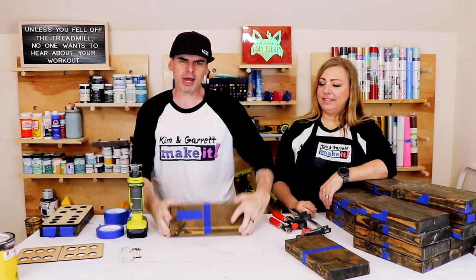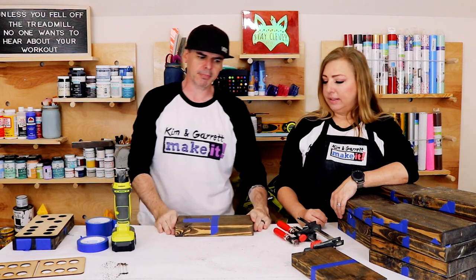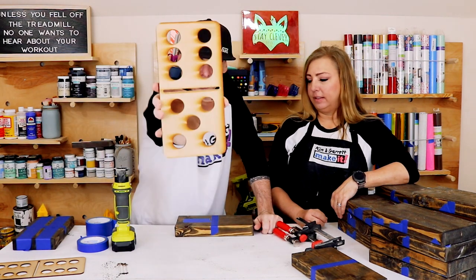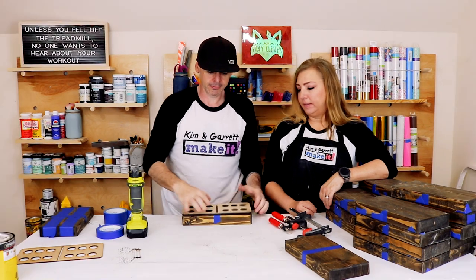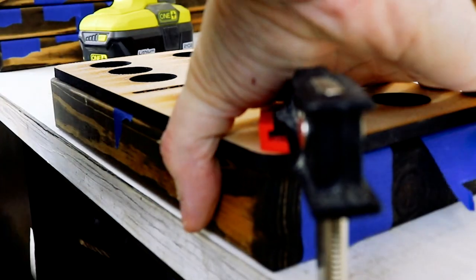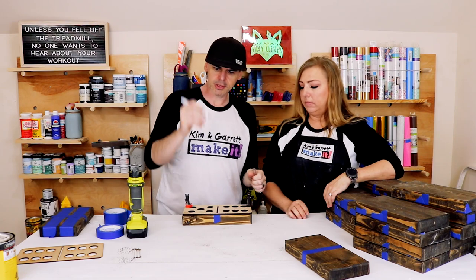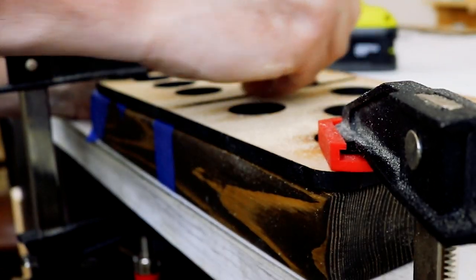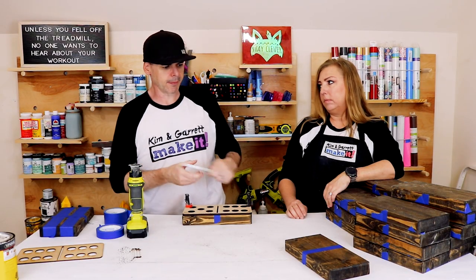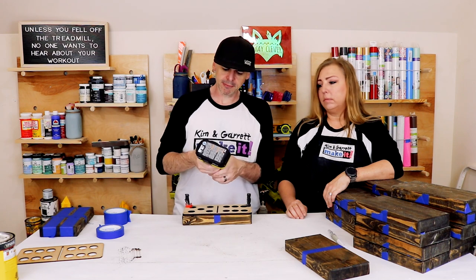Step five — now we're gonna route out the middle line to give it some pizzazz and depth. We're gonna use the template we made on the Glowforge. Clamp it to the table, then run a little razor blade around the middle so the tape doesn't get messed up, but we can still route out the groove and keep it masked for painting.